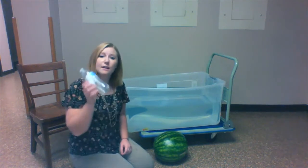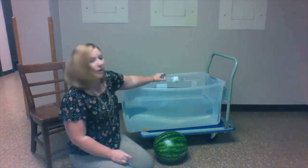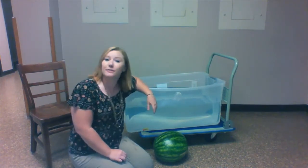The next item is an empty water bottle. We're gonna take the empty water bottle, drop it in the tub, and you can see that the water bottle floats.